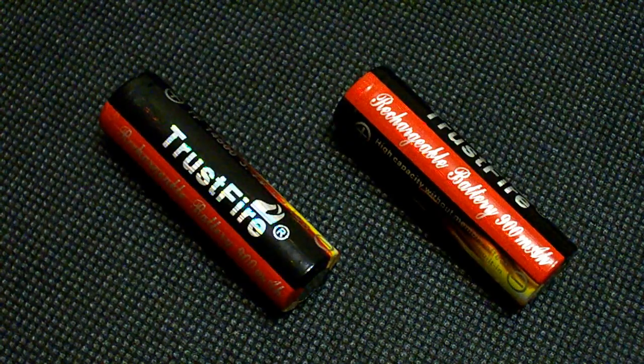The Trustfire 14500 battery I tested is the non-protected version. Its real capacity is more than 870mAh, which is an impressive result in comparison with other 14500 batteries. Its discharge curves look very good even at 5A, but don't forget that the higher the discharge rate, the shorter the battery cycle life.